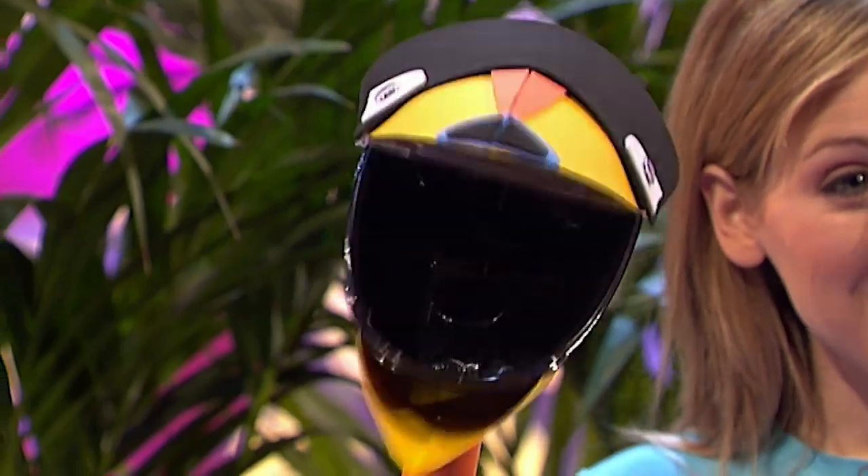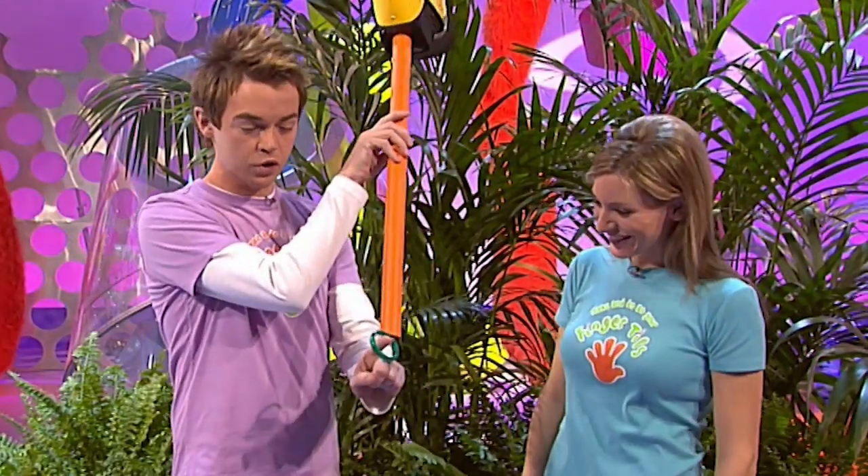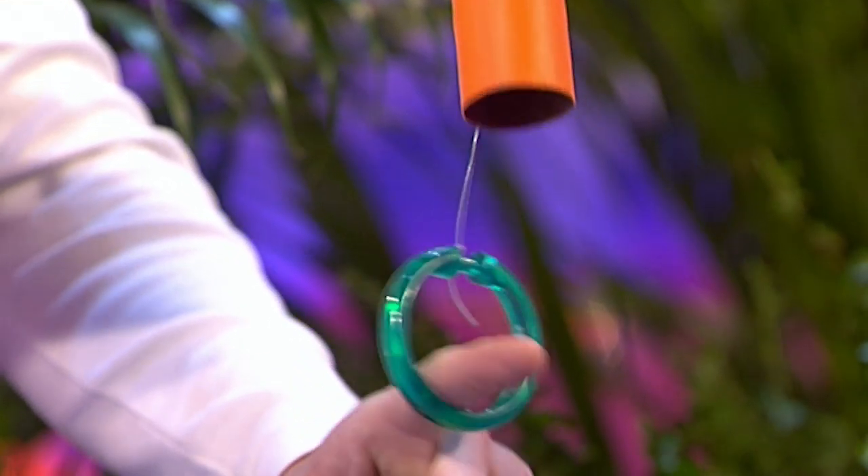This is the Fingertips Sticky Beak Grabber. Not only does it look fantastic with its colourful beak and its long neck, but it's got a great snapping action too. And it's really easy to work. All you do is pull up and down on this cord here, and that is what opens and closes its beak just there. How cool is that?